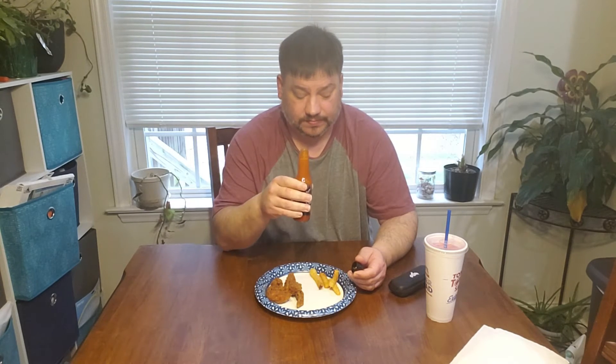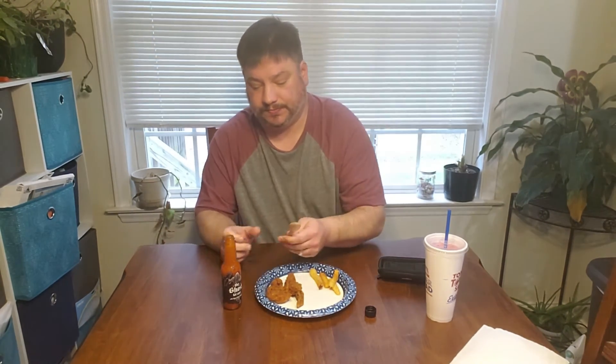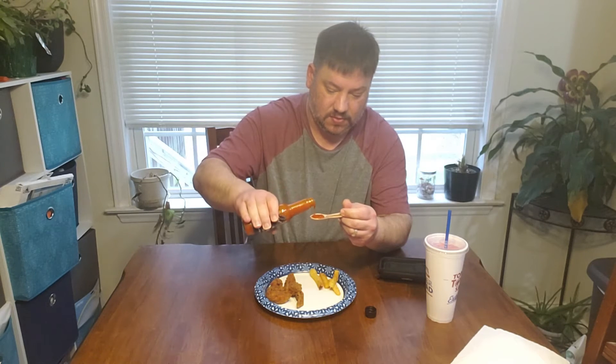Off the top, you can smell the vinegar and the ghost pepper. This is a good sauce since I've already had it. Let's do the Johnny spoon — that's where we left off. It's got about a medium pour, a little on the thin side but around medium — between thick and thin.